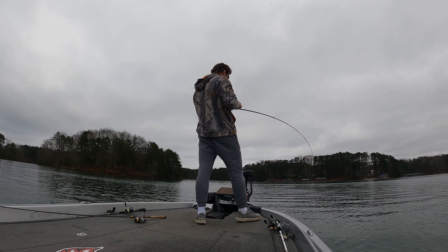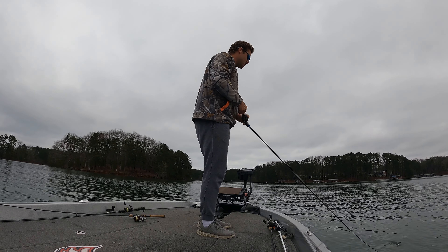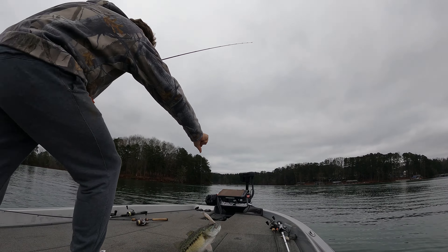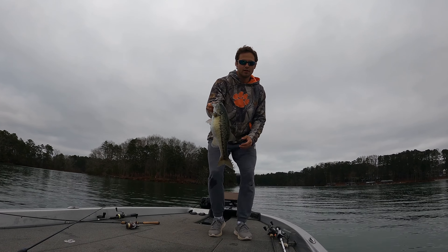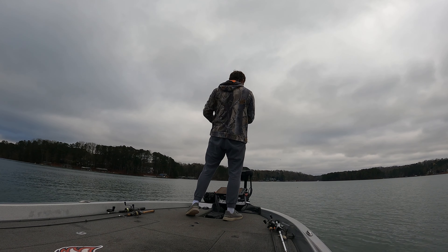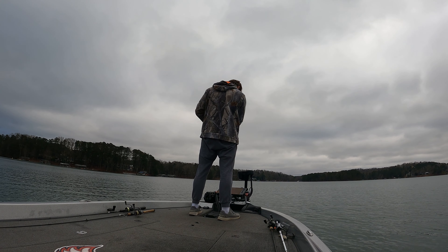This bite is where the puzzle kind of started to come together for me. I realized the bigger fish, working through my progression of where they could be, were not back in those pockets yet. They were actually staging on points and secondary points, and I was getting them to react to this jerkbait. As you can see here, a much better fish — probably in the mid-threes. So I decided to commit to that and keep throwing the jerkbait over main lake stuff, because that's where the bigger bass were holding at this point in time.